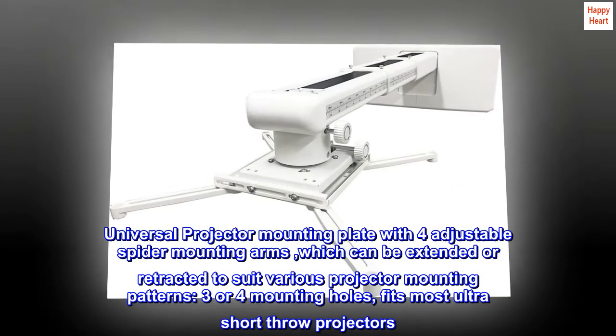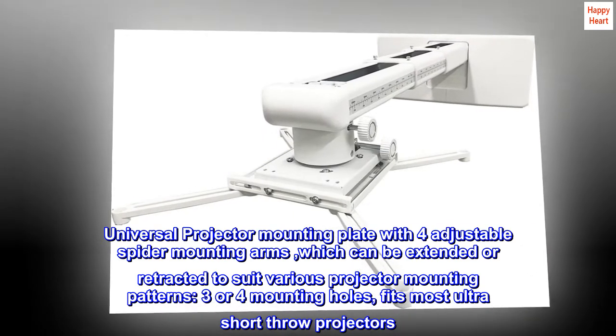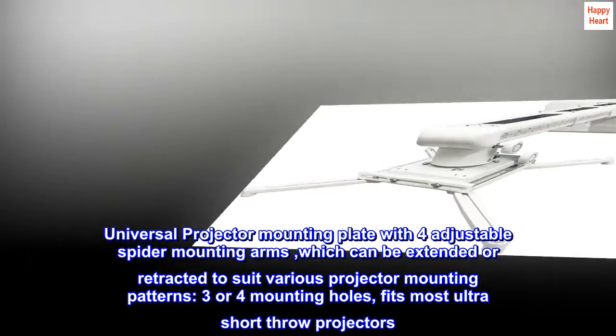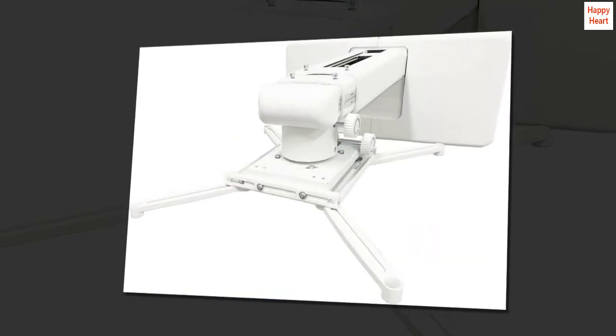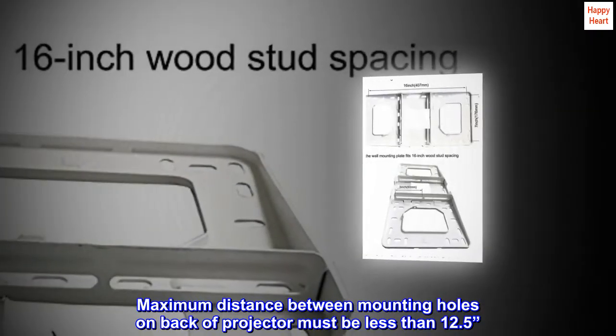Universal projector mounting plate with 4 adjustable spider mounting arms, which can be extended or retracted to suit various projector mounting patterns — 3 or 4 mounting holes — fitting most ultra-short throw projectors.